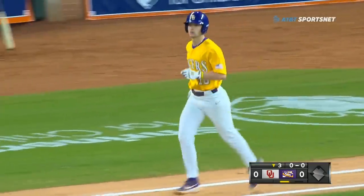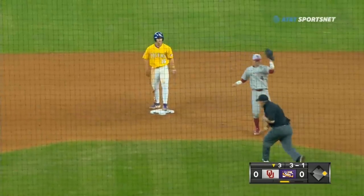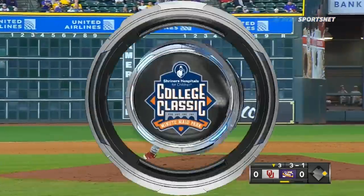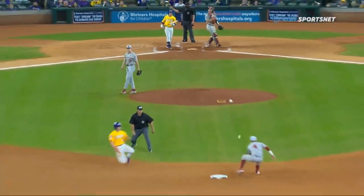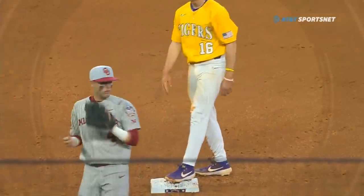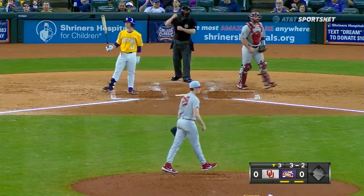First pitch to Collier Cranford — one pitch, runner on the move, swung on and missed, throw down to second base is in time for the out. Making the swipe tag, Zaragosa on the throw down from Mitchell. What a release from Dustin Mitchell — there's the pitch just inside and a strong throw to second base. He threw a strike, just in time to get Cranford from first base on the steal attempt. Cranford's lead foot was in the air and that allowed for the call out — caught stealing, two outs.